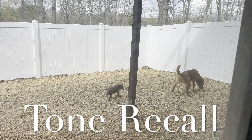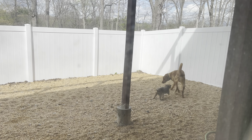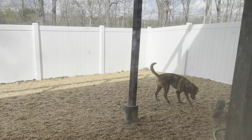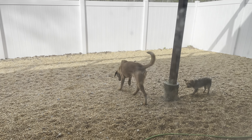Charlie's out in the yard doing his business and then he'll likely start playing with Sparkle. I'm gonna show you guys how we're gonna get Charlie inside just with the press of a button. This is called our tone recall.